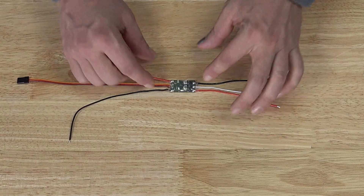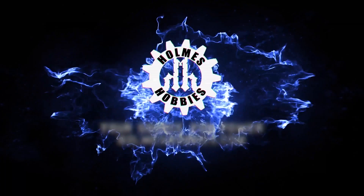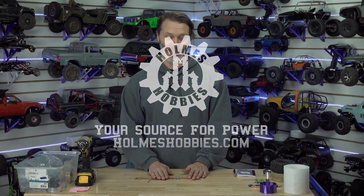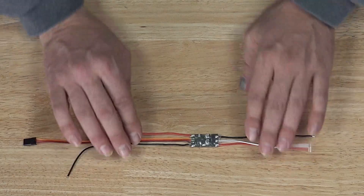What we have here is the teeny tiny new ESC from Castle Creations, the Sidewinder Nano. It's so cute and so small — this is a new Castle ESC.